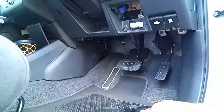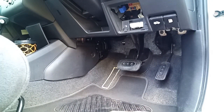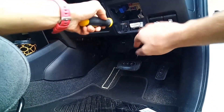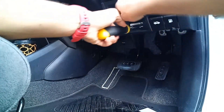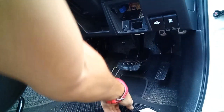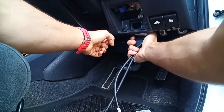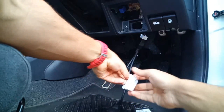But what we're going to do instead is clip it on here. With a flat bladed screwdriver, just get that one out, plug our splitter cable on there, and then this becomes our new OBD plug.